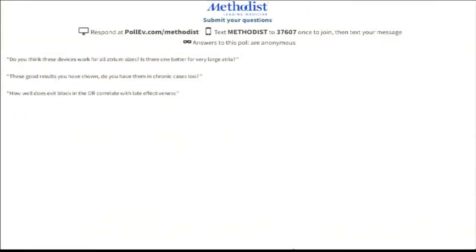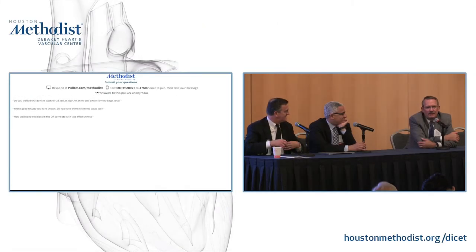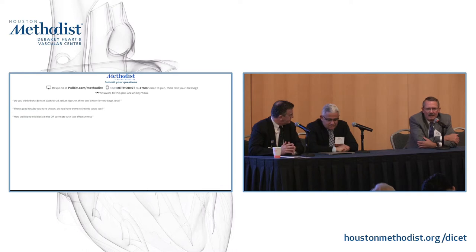How important is exit block in the operating room, and how does it correlate with long-term results? It's a difficult situation. We all believe that entrance block testing is absolutely critical. Exit block testing is great, but most of these patients are in long-standing persistent AFib, and to cardiovert them successfully without a maze lesion set is often not possible. We're interested in testing as much as we absolutely can — that's the best way to make sure you've done the best job. But it's probably unrealistic to expect you can convert a significant number of these patients pre-ablation to accomplish both entrance and exit block testing.